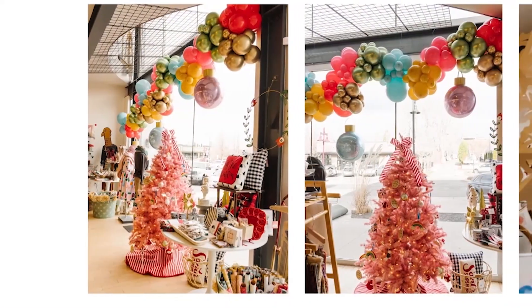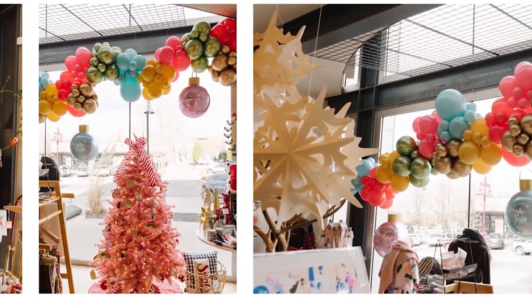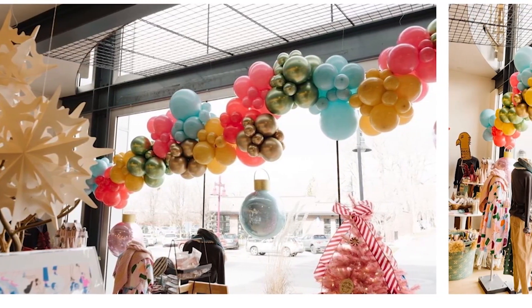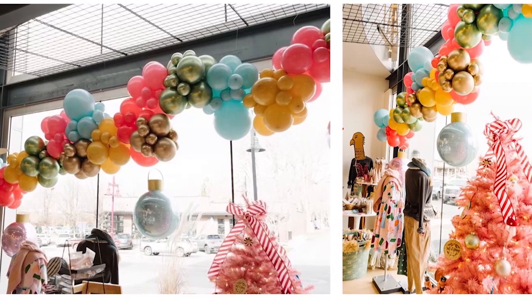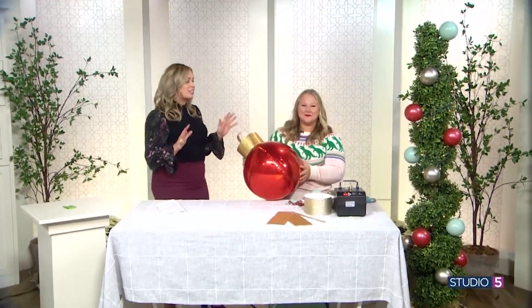We've decorated the studio, and you've decked the halls at home. But looming is perhaps a more challenging task — if you're in charge of a group party this month, think church, work party, or extended family party, you're likely looking for an inexpensive way to decorate a big open space. We've done some window shopping and feel very inspired by the big impact install at the Salt and Honey Market in Salt Lake City. Those big dangling bulbs are actually balloons, and the display designer is in our studio. Mary Leishman is teaching us how to turn foil balloons into giant Christmas ornaments.